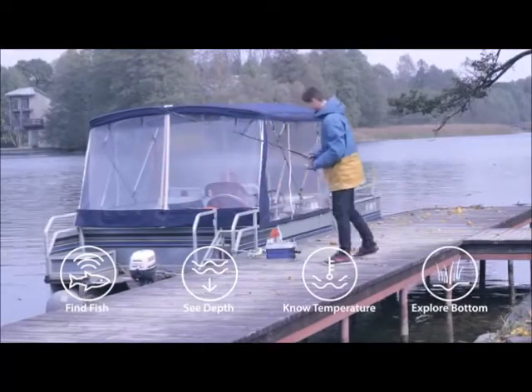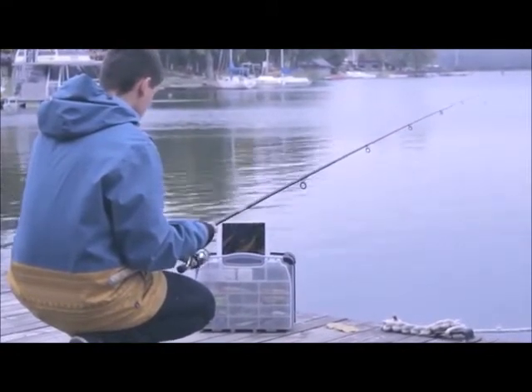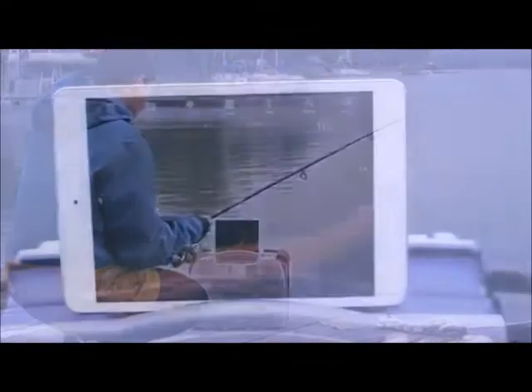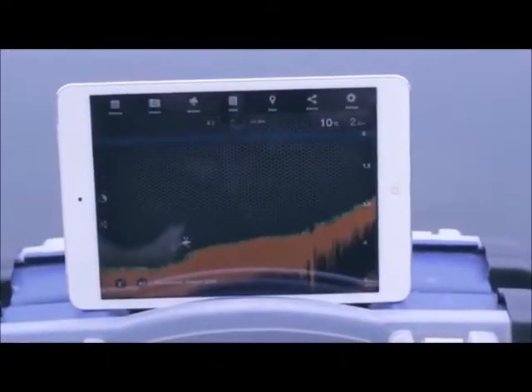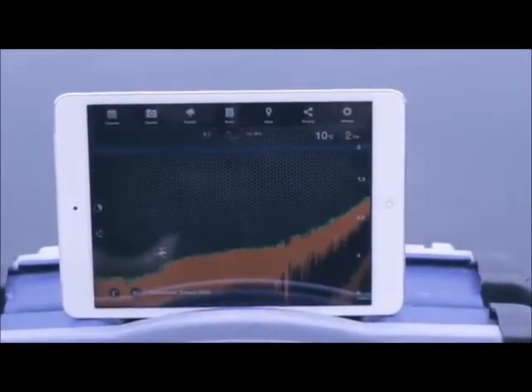Deeper works on both iOS and Android smartphones and tablets, and is suitable for oceans, rivers, or lakes — saltwater or fresh. Deeper is extremely versatile and can be used in many areas where regular fish finders can't be used, from banks and shorelines to kayaks and boats, and even for ice fishing.